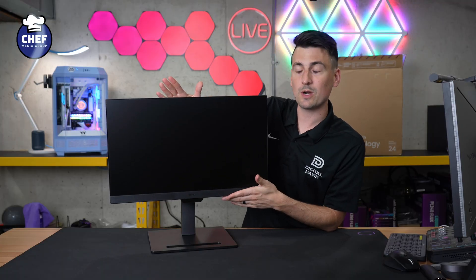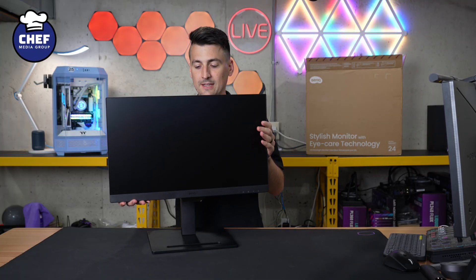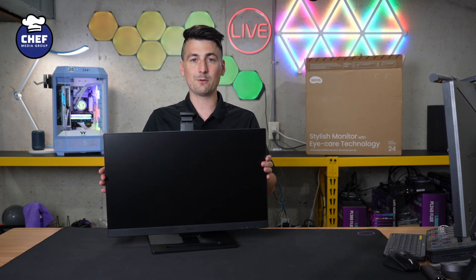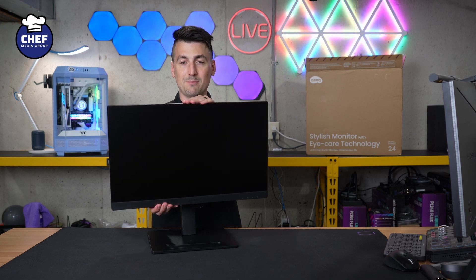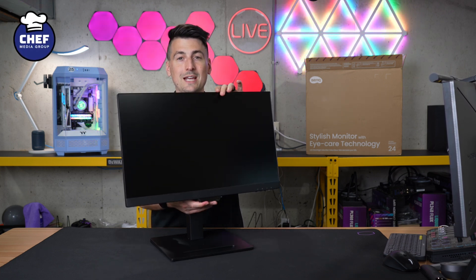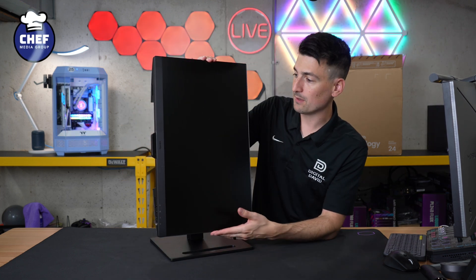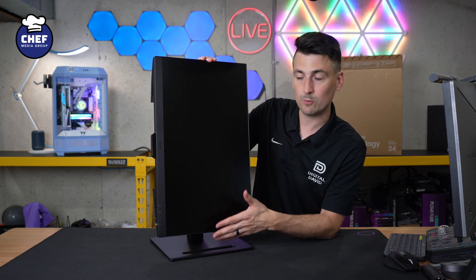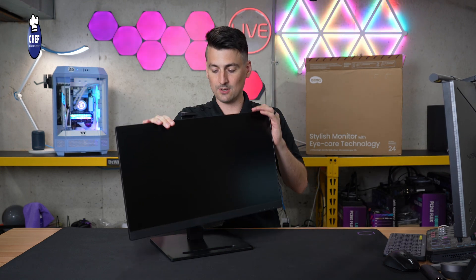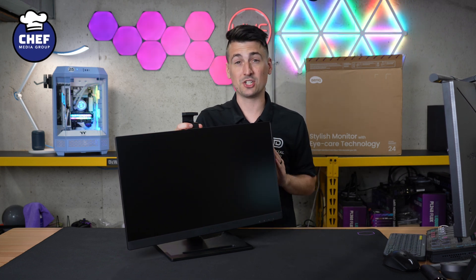With the monitor assembled, here's what we're able to do with the included stand. We have height adjustment — take a look at that. We have swivel and rotation to the left and to the right — really amazing. We have tilt up and down — there's our max tilt down, there's our max tilt up. And we can actually rotate this monitor too. If you want to do the vertical viewing experience or portrait mode, you can do that, or you can rotate it back. So we have everything we would want in an included stand with great functionality.